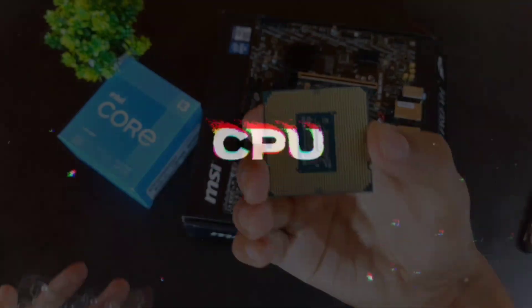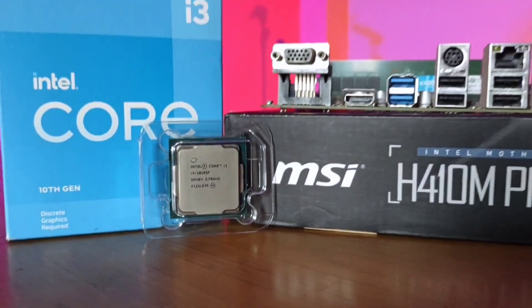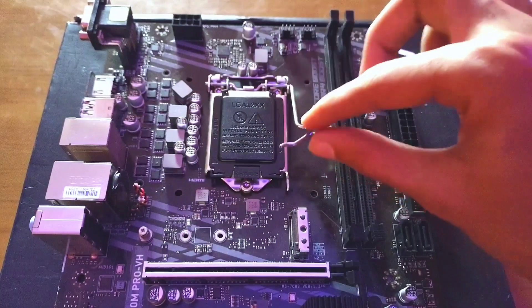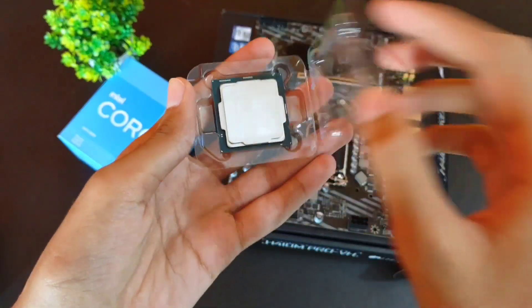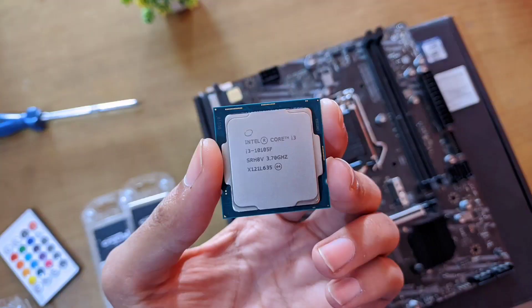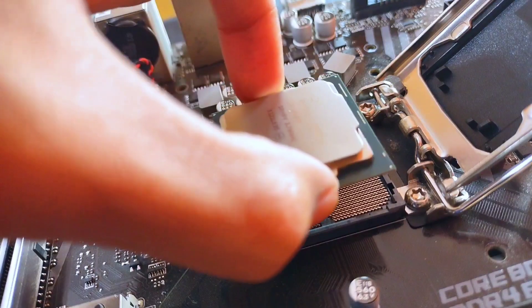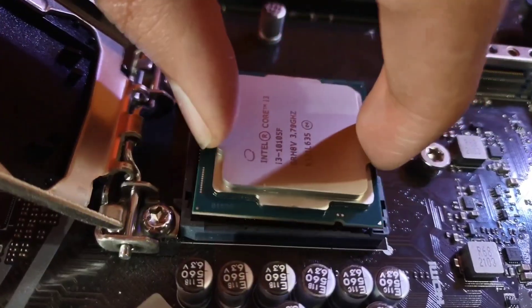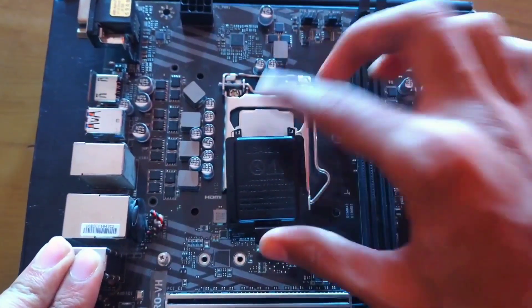After the motherboard, we need to install the CPU or processor. I'm going to use an Intel Core i3 10th generation CPU — this small thing is probably the most important component of the PC. To install it, I gently unhinged the lever to expose the CPU socket, carefully removed the processor from its casing, aligned the golden triangle on the edge of the CPU to the motherboard, then just dropped the CPU into its slot without applying any pressure, letting gravity do the rest.